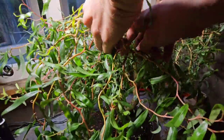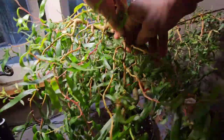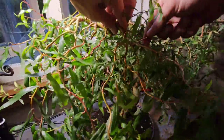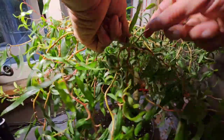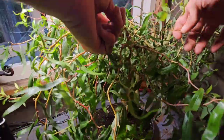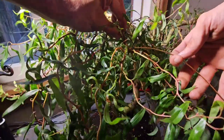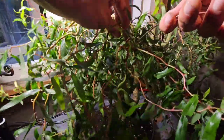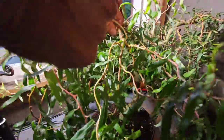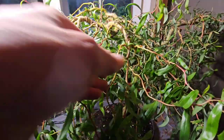Now I know I said I was going to wait until winter to wire this down, but I had a brainwave. I thought, number one it was a weekend and I was bored, and number two, if I wire it now when it's still got the leaves, I can see where the nodes are going to come out next spring, and it'll make wiring so much quicker. That was the method to my madness.